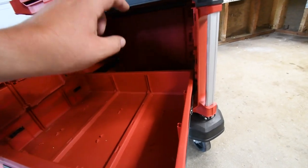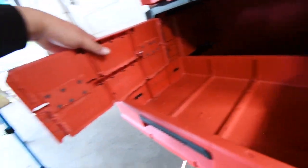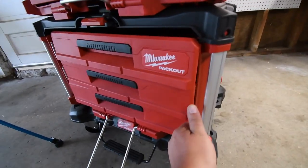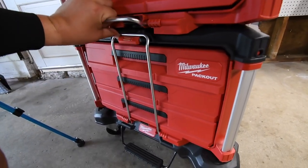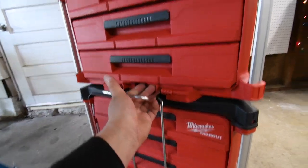I hope Milwaukee makes a cabinet unit in multiple sizes. As you can see, I did make this myself, and it actually works very well. I do it with one hand, lock that back up. The top unit does the same thing where it can lock back up.